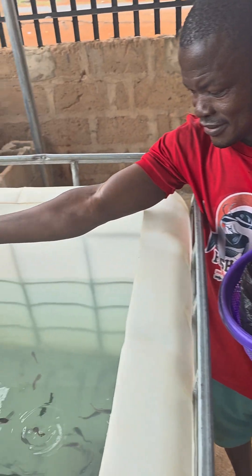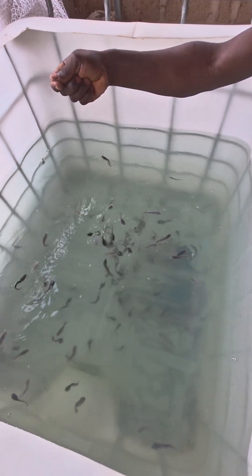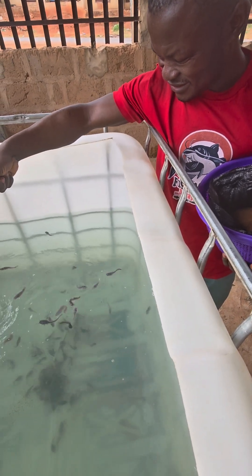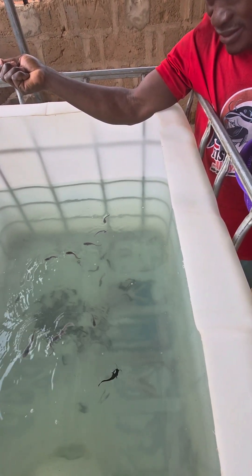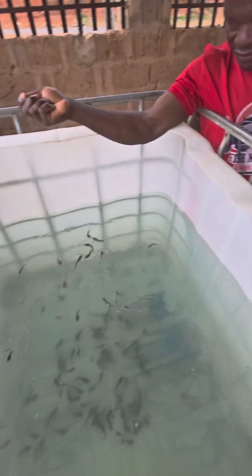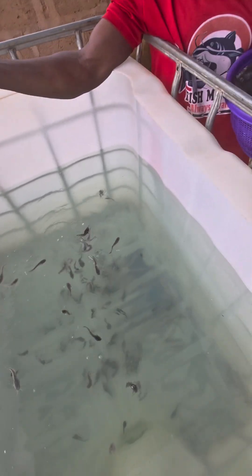Jesse has been the one feeding them, let's see how Jesse is feeding them. Jesse, feed now — just one spot, now, one spot. They feed them too much. No no no, wait, let them finish all these ones first. Once you pour, go away. Let them finish all these ones first. Don't do bad.